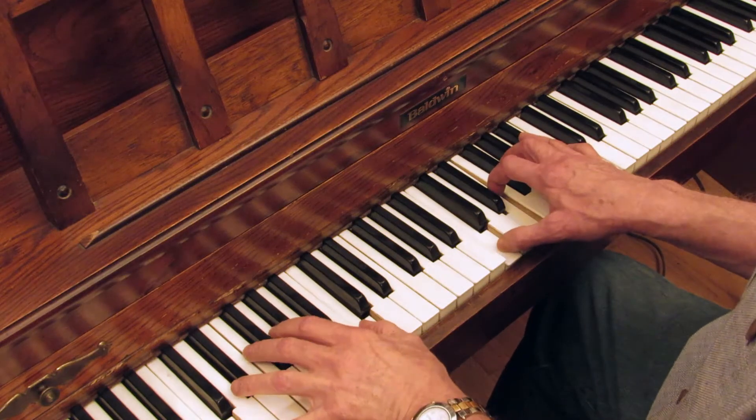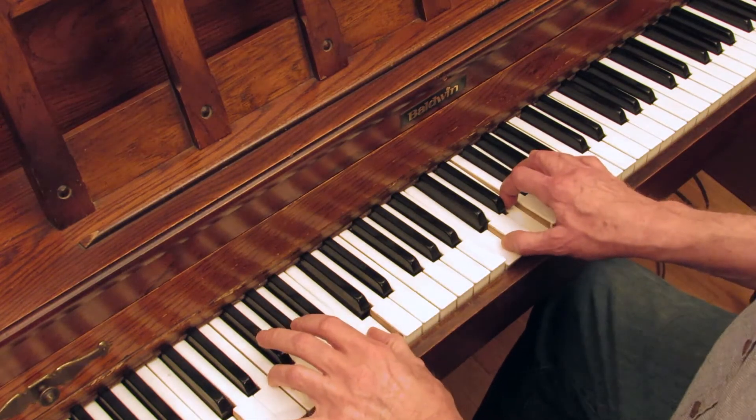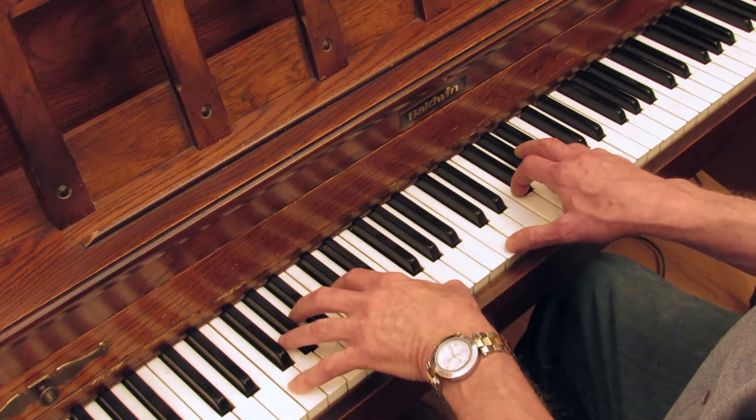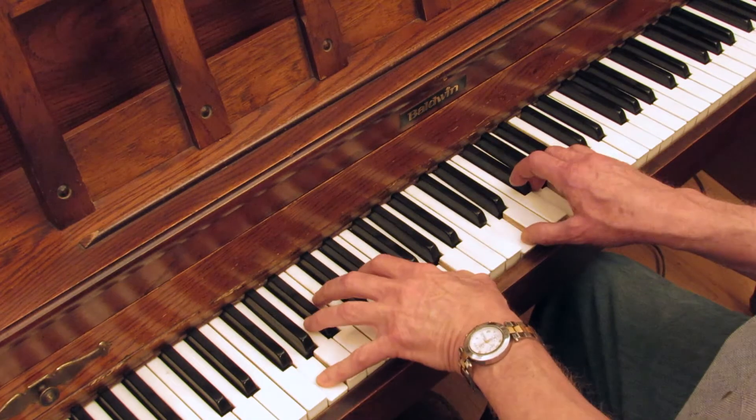Once you get good at that, there's a ton of things you can do in the right hand. I have this configuration I use when it goes to the four — and maybe you know what a one-four-five progression is: the root chord, the tonic chord, the main chord, the key of the song. In this case we're doing C. Then we go to the fourth in the scale, F, and we go to five which is G. Most basic jazz and virtually all blues use that one-four-five progression of chords.